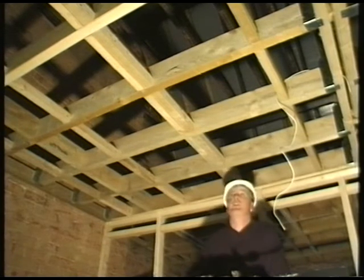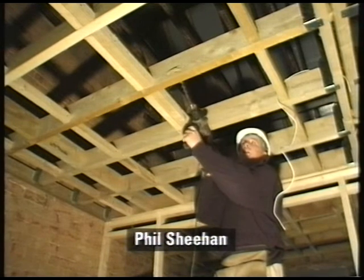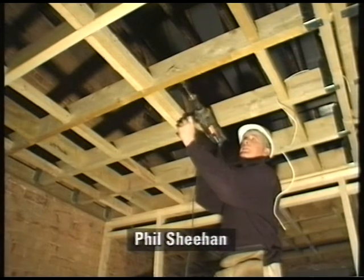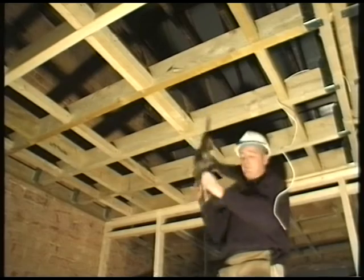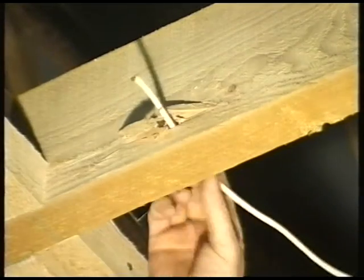When routing cable through timber joists, always remember to drill through the same direction the cable will be running. That way you have a nice smooth run for your cable to sit through.